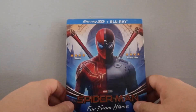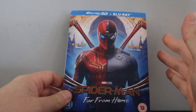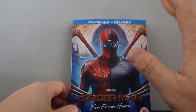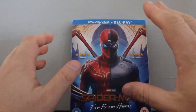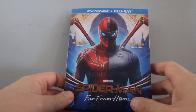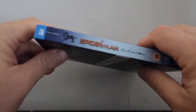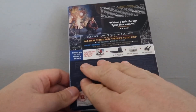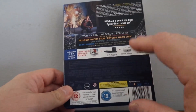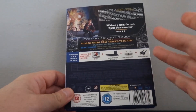So we have Spider-Man Far From Home slipcover edition, courtesy of Amazon UK. I actually got a slipcover this time — very excited about that. Out of all the covers, including the 4K and the Steelbook, I kind of dig this one the most. It's really a nice image, very pleasing. And then we have the spine here, as well as the back cover. This is exceedingly dark to read. I have a little trouble seeing the small print — I had to shine a flashlight just to read these details, and even then it's tough.